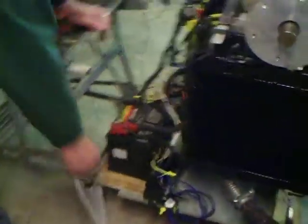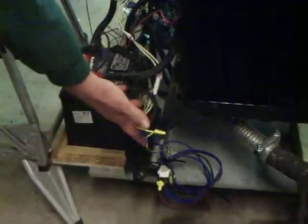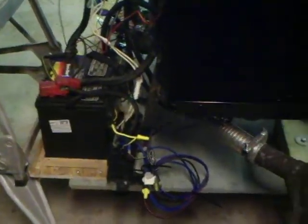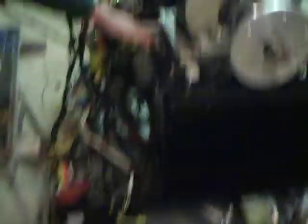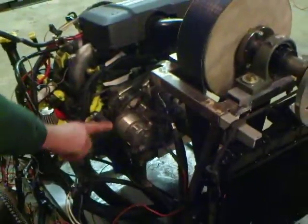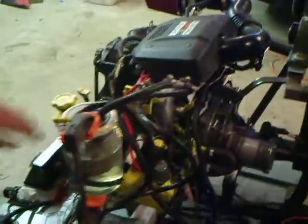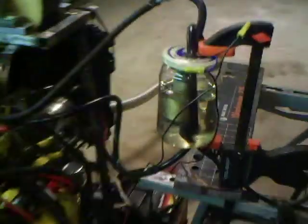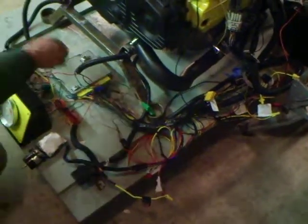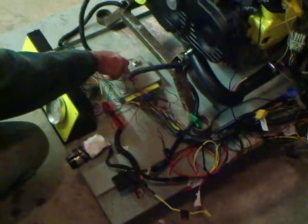I used the original power distribution block with the fuseable links and such to get power to the engine. The bell housing was cut up from the transmission to mount the starter. We have the heater hoses looped, and we have the original fuel pump in the pickle jar fuel tank so we can get some fuel pressure - 38 pounds. The electrical harness is all pieced together here so we can get it to run, and the engine control unit right here is where everything plugs into.